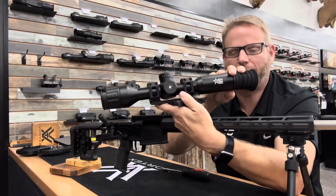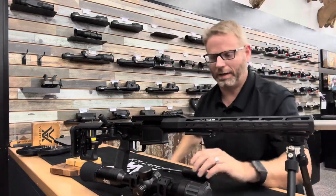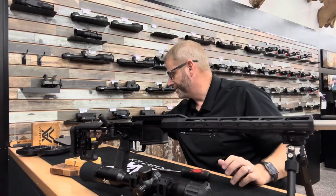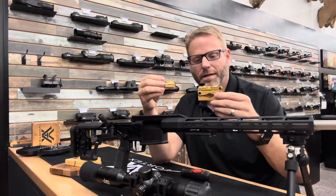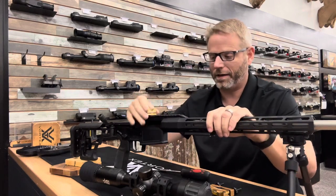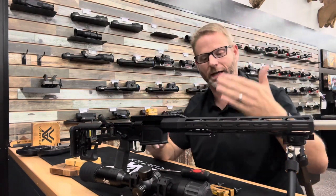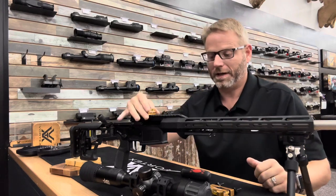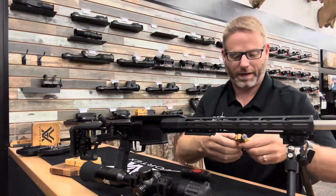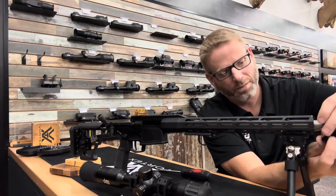At this point we're going to want to level the rifle and mark level so we can get the scope mounted level on the gun. Not everybody's going to have one of these, but this is what I use. There are other ways — you can simply take a torpedo level, get the gun level, and mount the optic on it. The only thing is you're not going to be able to move the gun because once you have the optic on there you won't have a nice level spot.